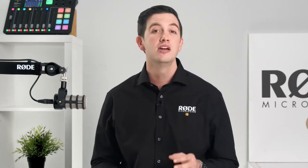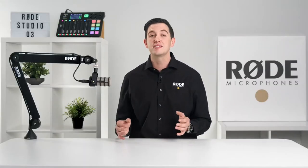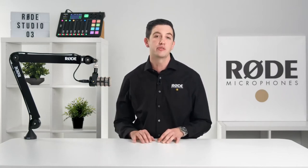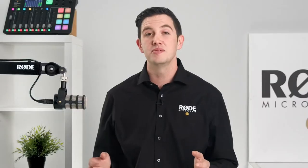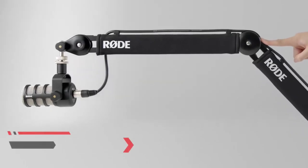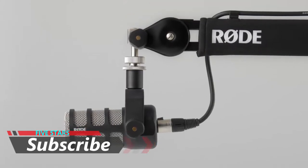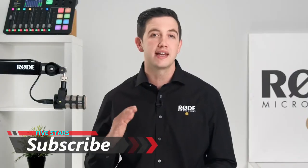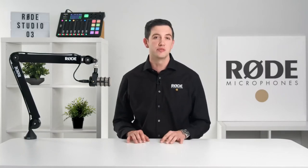The PSA 1 Plus also ships with a thread adapter for universal compatibility with all standard microphones and shock mounts. The updated mounting system allows for a wider range of movement for both end-address and side-address microphones, and a much more stable position when tightened. This mounting system not only provides a longer reach but also allows for parallel movement, meaning that when you move the arm into any position, the angle of your microphone will always stay consistent — preventing the need to readjust every time you move it.